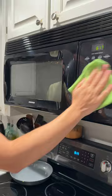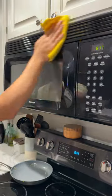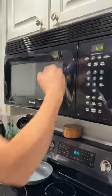Give the outside a quick wipe down with your damp cloth, then wipe it down with a dry cloth to buff and shine. And that is how to clean your microwave.